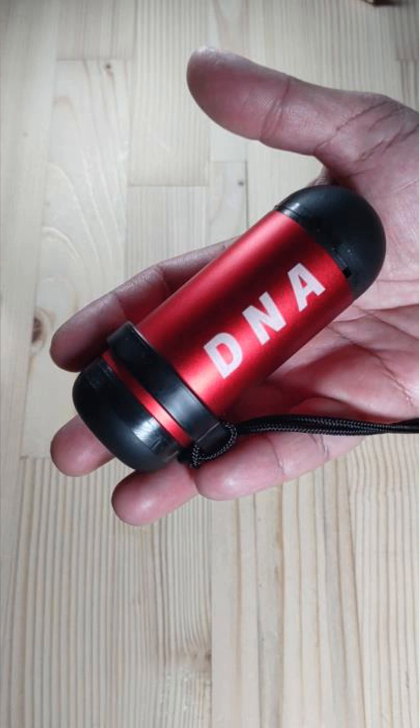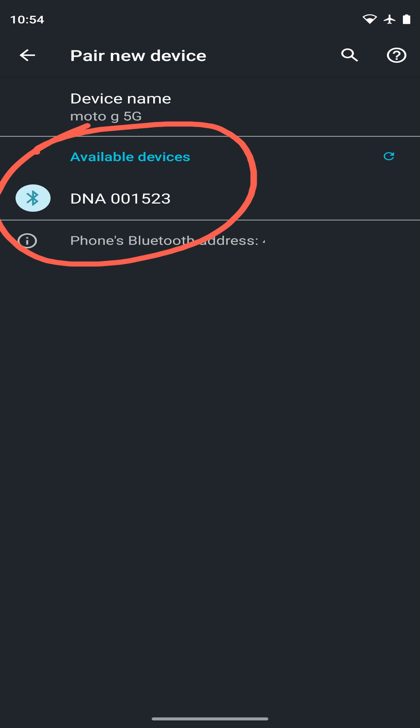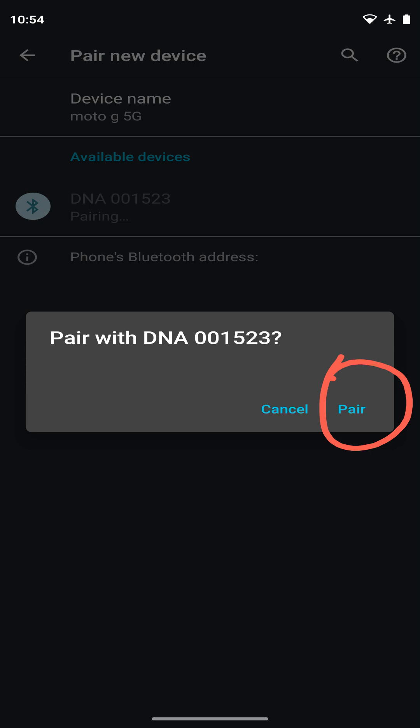You can use the DNA with any smartphone which has the Divesoft app. The first time you use the app with the DNA, you will need to pair it with your phone. There's a link to that video in the description.